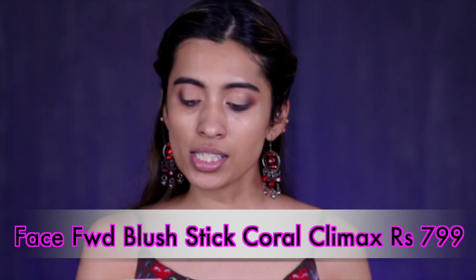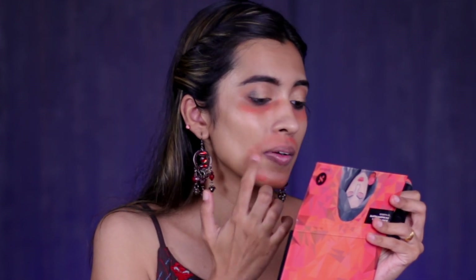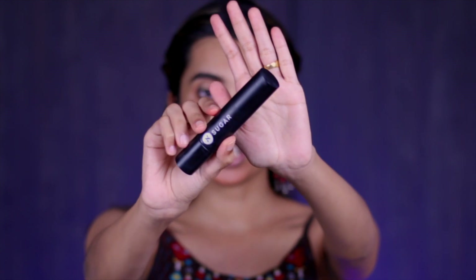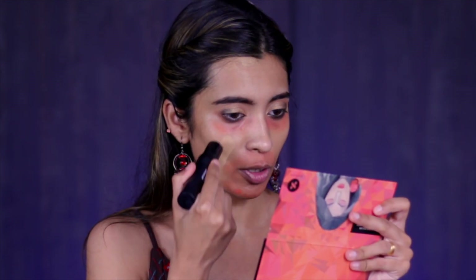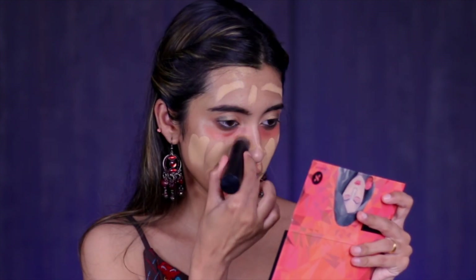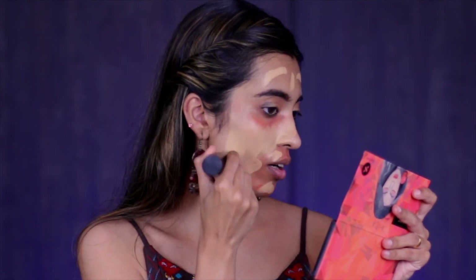Now that our base is set, moving on to a little color correction using their Face Forward Blush Stick in shade Coral Climax. I'm applying it with my finger — little is enough for my kind of color correction. You can use this shade as a blush or as a color corrector. Then for foundation I'm using one of my favorites — the Sugar Ace of Face Stick Foundation in shade 03 Chocochino. It does have a little bit of flashback, so be aware of that. But it gives really good coverage, is creamy, and doesn't cling to any dry patches. I usually use the brush that comes with the foundation.